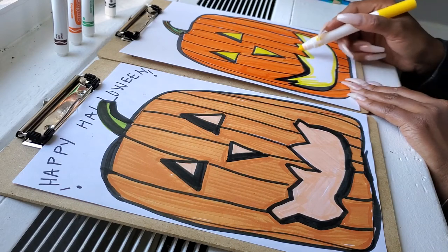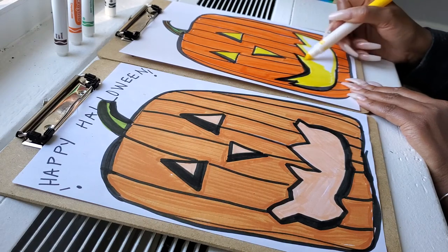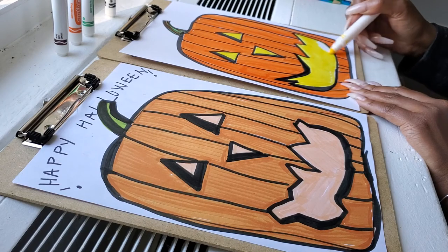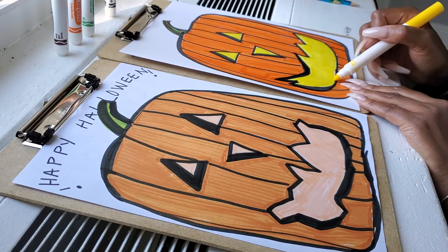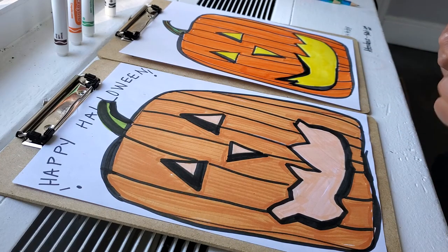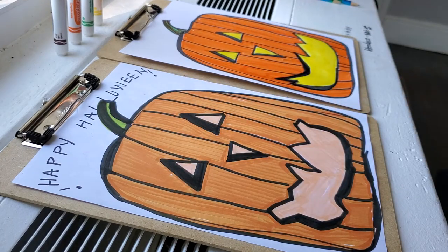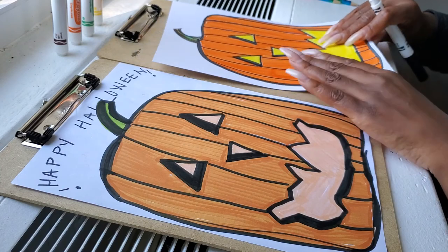Notice how I outlined everything first — now I can do the inside. I'm scrubbing softly to color in the space. Don't press too hard to ruin your marker, and make sure your marker stays pointy at all times. I'm using the broad side. Now I think I want to write the words 'October Fun.' If you want, you can write 'Happy Halloween.' Some people don't have to celebrate Halloween.